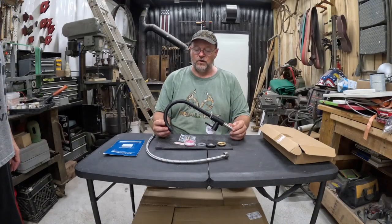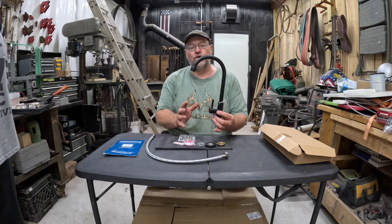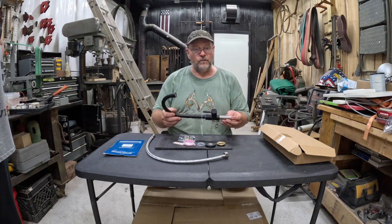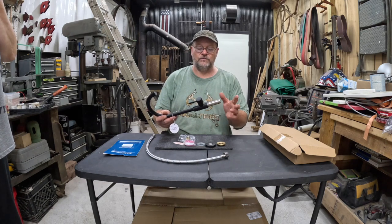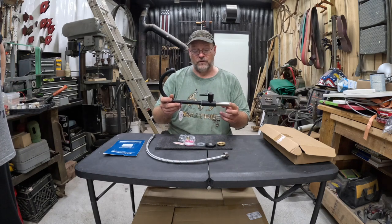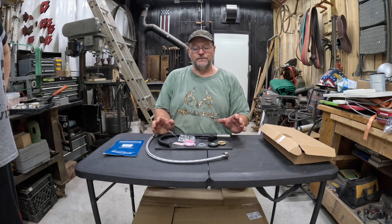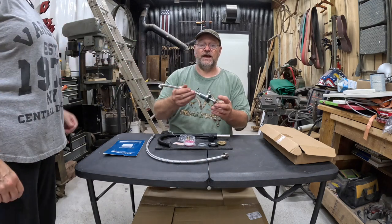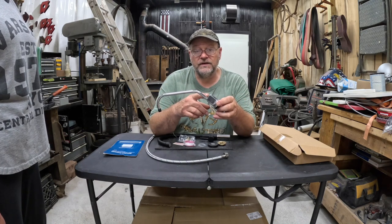This is our RV faucet we're going to be putting in the conversion camper. It's what they call a cold water faucet — we don't have hot water in here, just cold, and this is all we need. If you have hot and cold water you'll want one with two inlets on the bottom. A lot of people don't know it, but they do make a cold water faucet. They give you all the hardware you need to mount it.